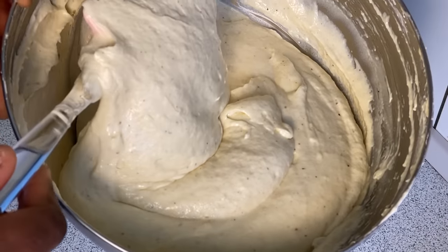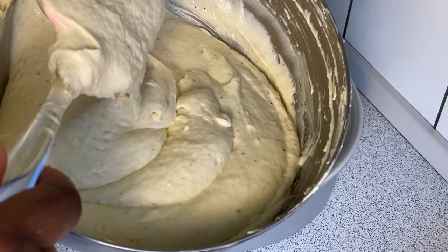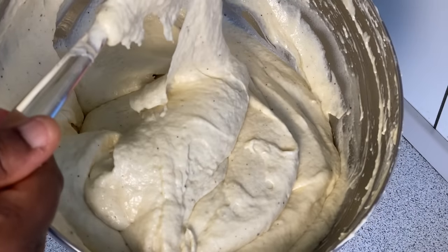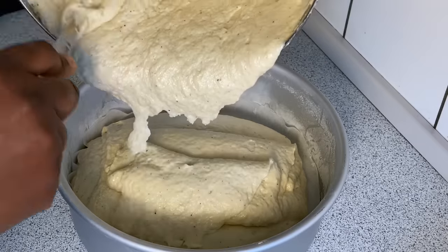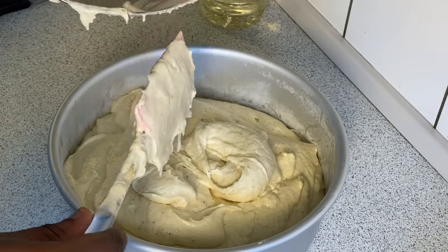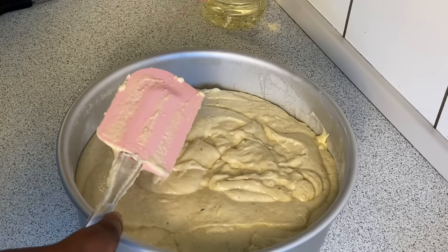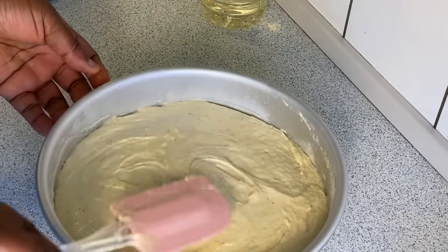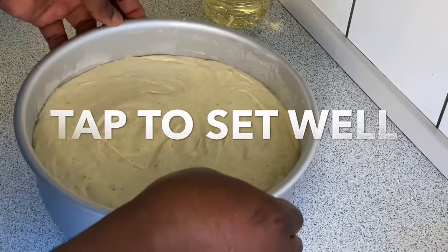This is the perfect Nigerian cake batter consistency — you don't want it to be like eba or gari. The consistency we have here is not too thick and not too light. Please make sure the cake batter does not occupy the whole space in the cake pan — you have to leave enough space so the cake can rise during baking. Tap the cake pan so that all the bubbles and air can release.